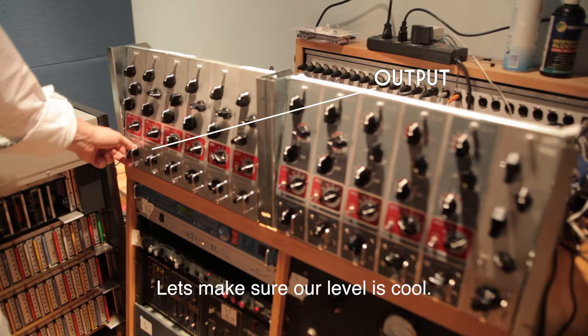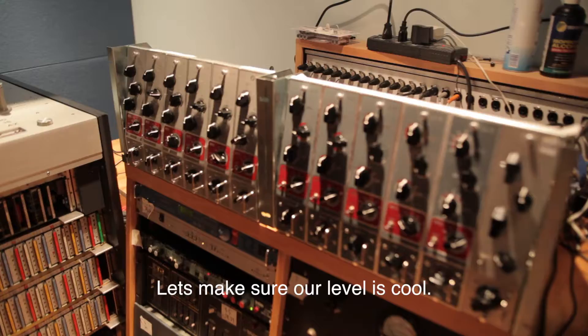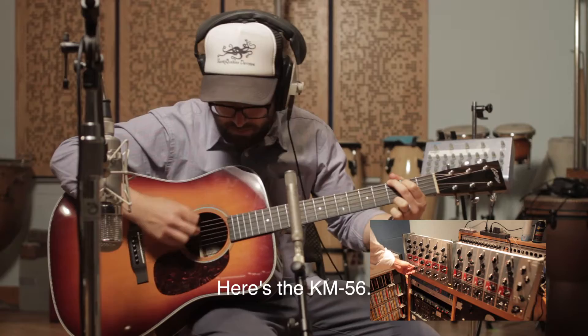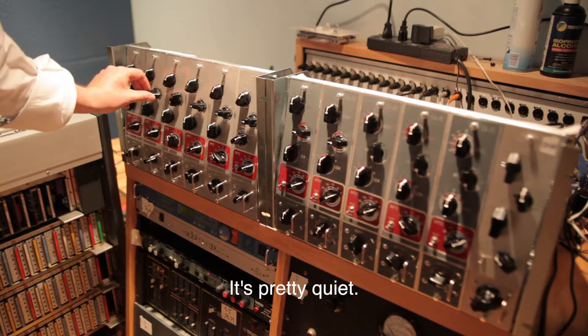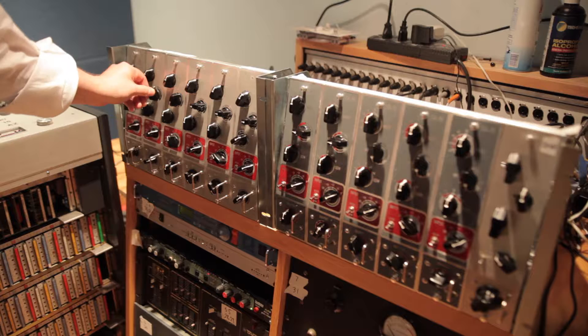Alright, and let's hear - here's the KM56. No padding. It's pretty quiet. Let's see what happens. Awesome, it seems pretty good.